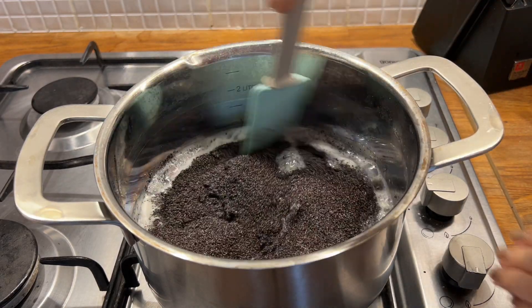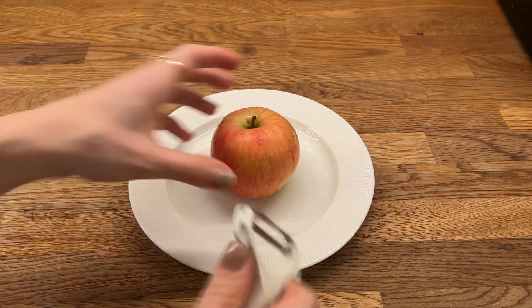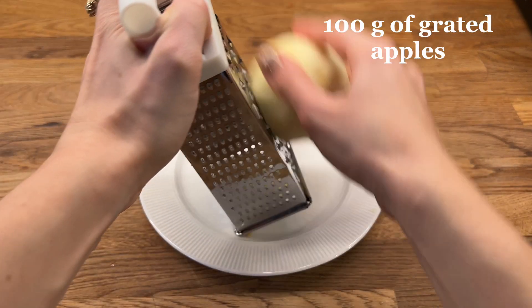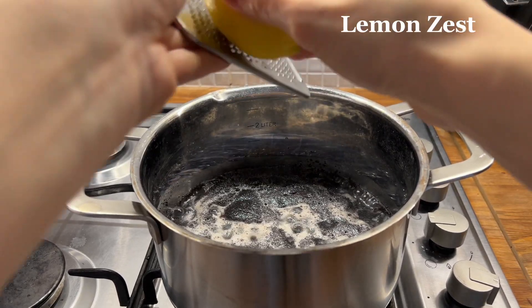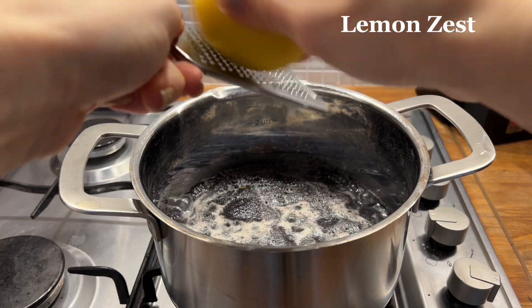I will reduce the heat so as not to burn the mixture. In the meantime, I will grate 1 apple — I need 100 g of grated apples. After this I add some lemon zest and grated apples into the poppy seed mixture and mix it.